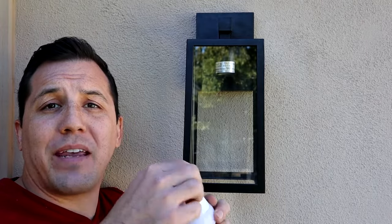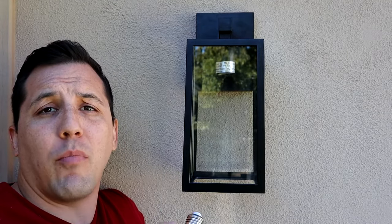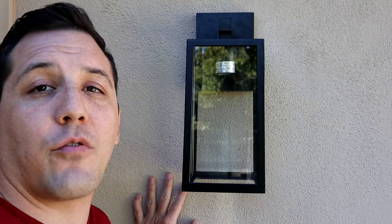A side note — we want to make sure that the bulb we put in is an E26 base style and it doesn't exceed 100 watts max. Those are both in the instructions as to what type of bulb this calls for, but I just wanted to make sure I pointed it out as well. And now you guys can find out how many YouTubers it takes to screw in a light bulb.